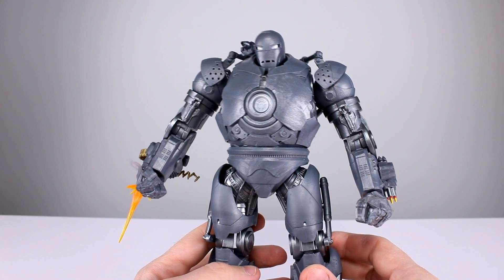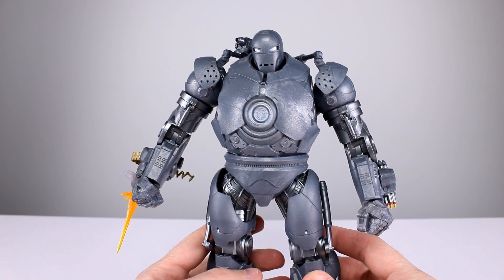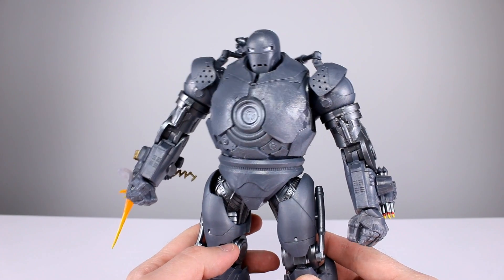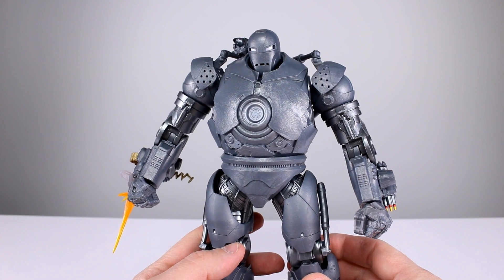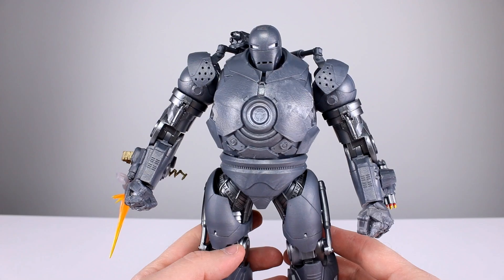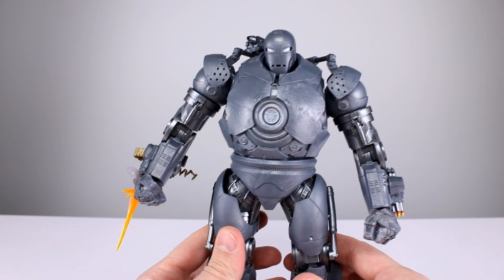Quick question of the day: which of the MCU Iron Man suits is your least favorite? For me it's any of the nano suits prior to the last one, maybe the last two. I don't like the nano suits at all — they're not interesting to me, they don't look like Iron Man, they're not what I want.